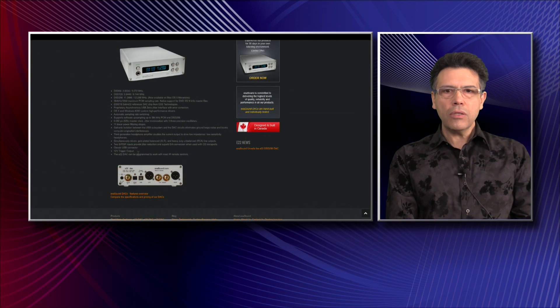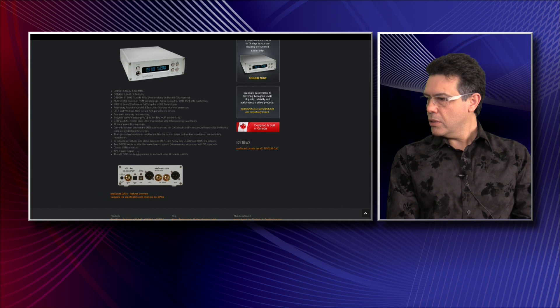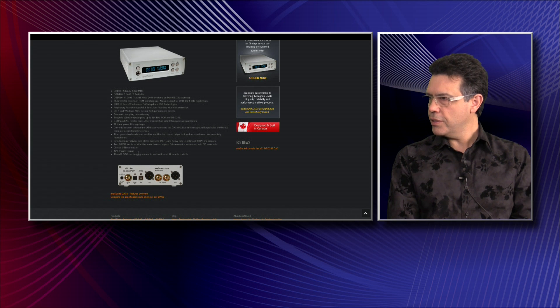Starting with the USB and the computer connection, we use our own proprietary asynchronous USB drivers and we transfer everything in 32-bit. DSD is packaged as 32-bit envelope data. We isolate the device from the computer ground, which is a very important measure to reduce computer noise — something that creates difficulties for audiophiles. The clean signal path starts from the computer, from the drivers. We use an extremely fast asynchronous USB interface with error correction, so with this device you don't have to go crazy about cables or USB purifiers — it's all inside the device.